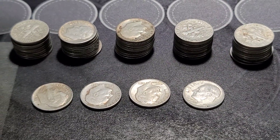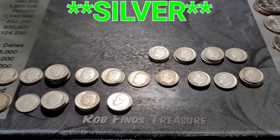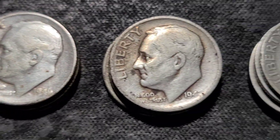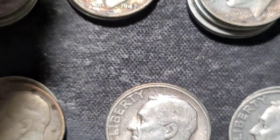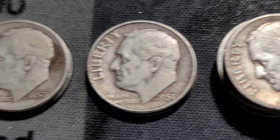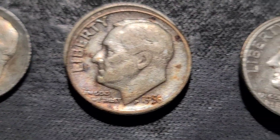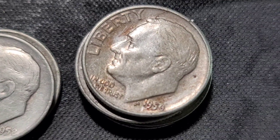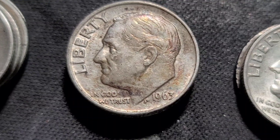Let me arrange these and I'll bring you back in a second. Here they are, and it's pretty cool. I have every single year for the Roosevelt Dimes in that one container. I have 46, 47s, 48, 49, 50, 51, 52, 53, 54, 55, 56, 57, 58, 59, 60, 61, 62, 63, and 64. And surprisingly, it's actually a pretty good mix — normally the 64s would be way up high, but that's awesome.